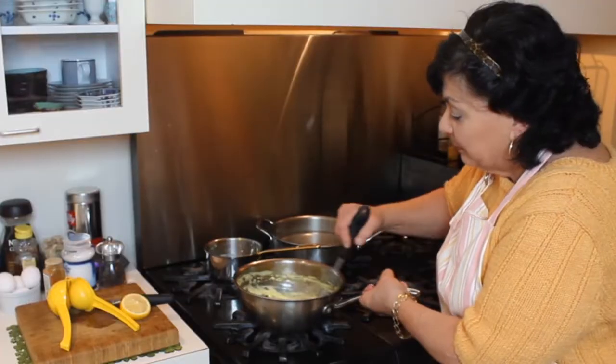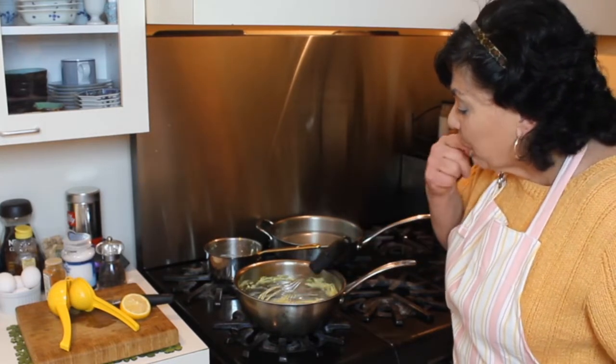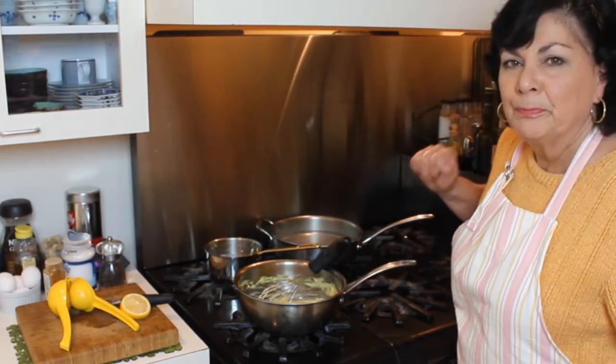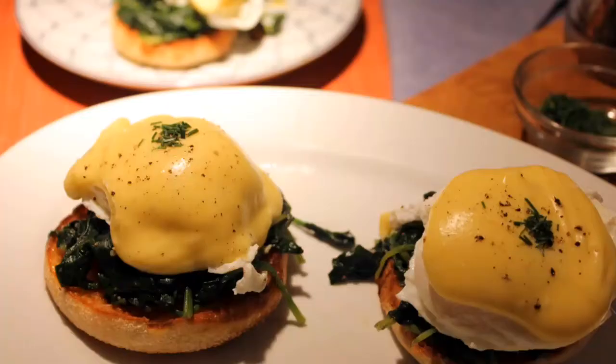Now let's taste it — just heavenly, it's perfect. I'll show you what it looks like on some spinach eggs benedict. I do hope you try it because it's really good, really easy, and works well for so many other dishes.